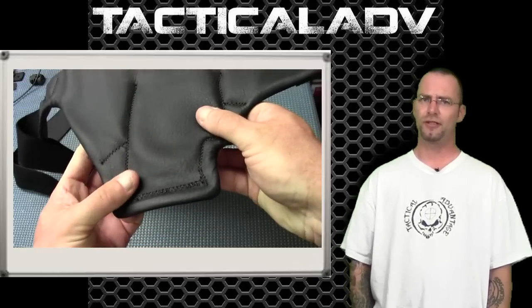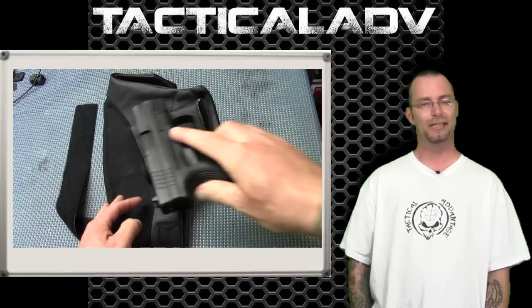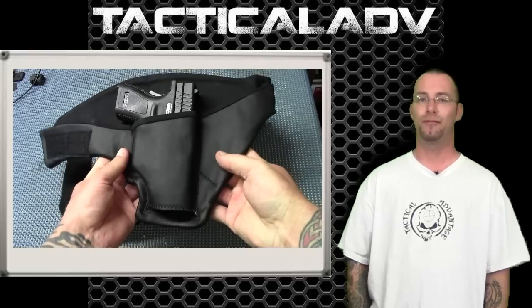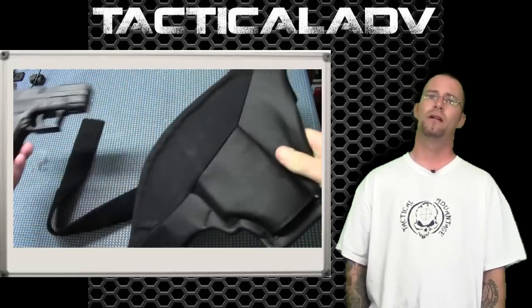The materials of construction are mildew resistant, stain resistant, and waterproof — kind of important, as holsters can take on a life of their own. It comes in two color choices that assist in camouflaging your firearm if it were ever exposed during concealed carry. Currently the holster is offered in brown and black — brown for wood-handled firearms and black for obvious purposes.